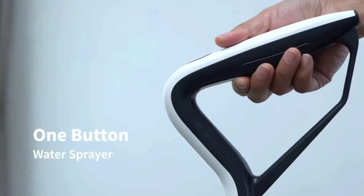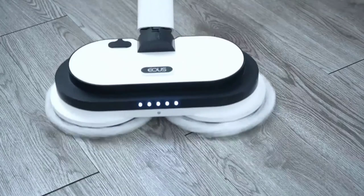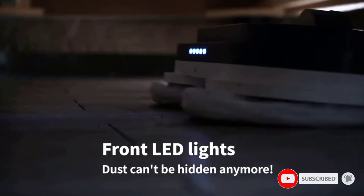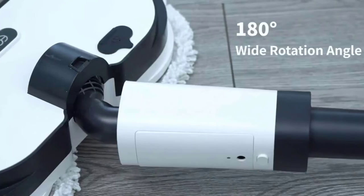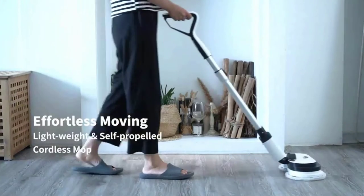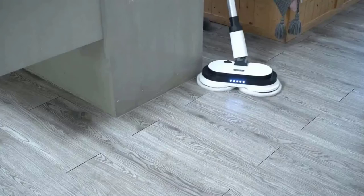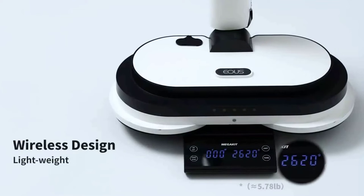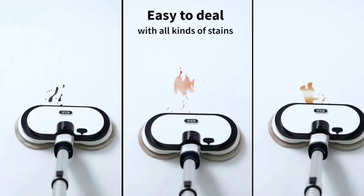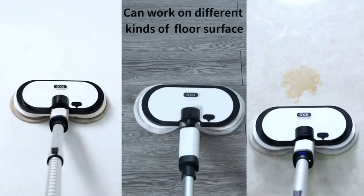2.5 hours fast charging for the battery. Up to 40 minutes in wet mopping or 60 minutes in dry mopping. Any kind of floor cleaning solution — not the corrosive ones — is applicable. Just add the diluted solution to the 300 ml water tank of the cordless electric mop and use the water sprayer when mopping for better cleaning performance. You can control the amount of water by pressing or releasing the water spray button.